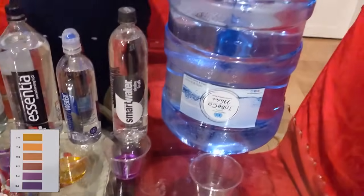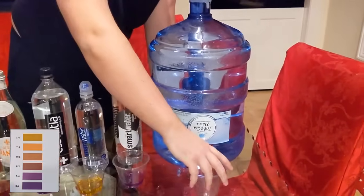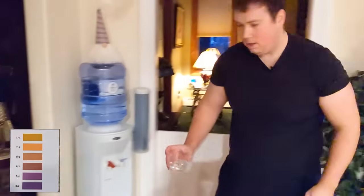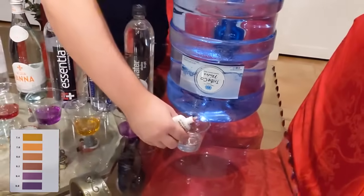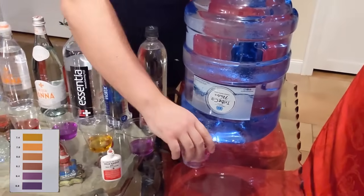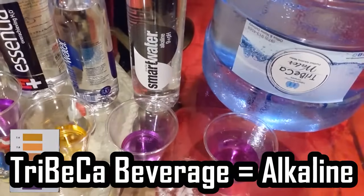Then last but not least, we have Tribeca Water. I have no way of pouring this, so I'm not even going to attempt to. But if you follow me over here, we'll go to the water cooler, and then we'll test the pH of this real quick. I might have poured a little bit too much in there, but as you can see, it's also coming back purple.